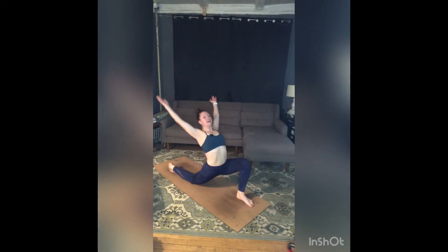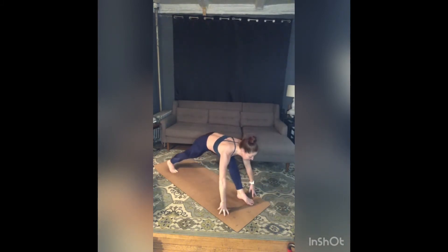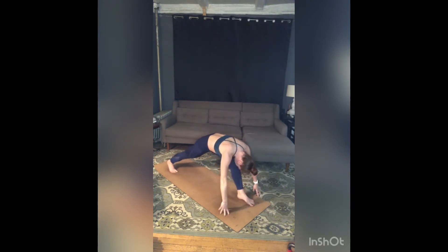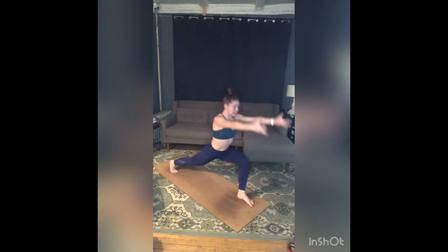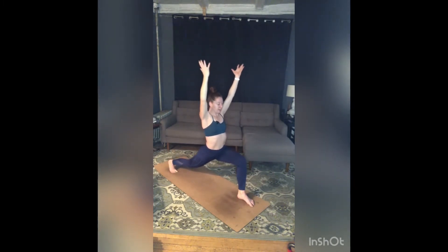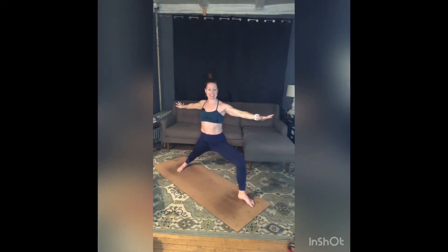Drop your back knee, keep those back toes tucked. Arms circle — inhale arms reach forward and up, exhale all the way around and down. Toes are tucked, inhale, stretch both legs straight, hips back, heart pulls forward. Exhale, fold over that front thigh. Re-bend your front knee, inhale, high lunge — arms lift, belly pulls in, sit lower in your hips, let your shoulders relax. Left hip back, right hip forward, square off a little bit more. Stay for a breath in.